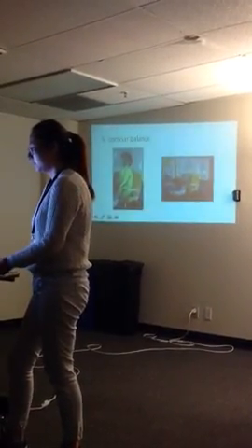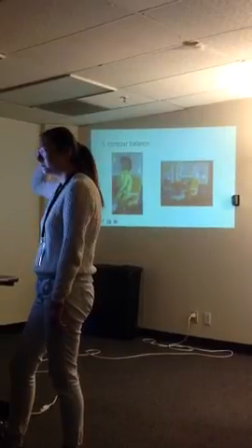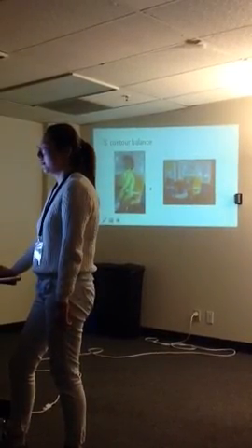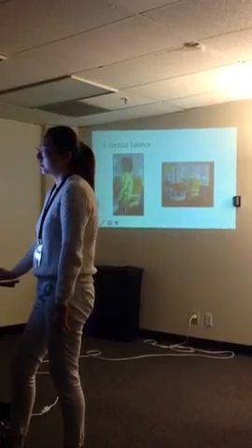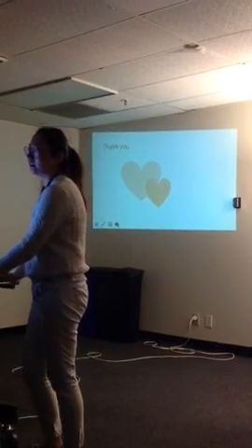I think through critiquing this oil painting, it will help us very much to critique other artworks. That's what I think. That's the whole thing.